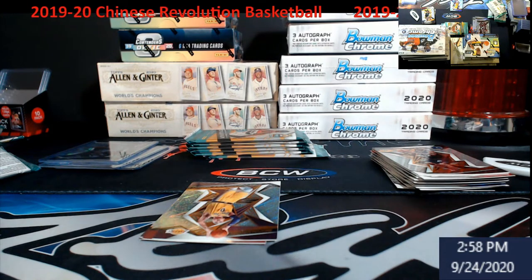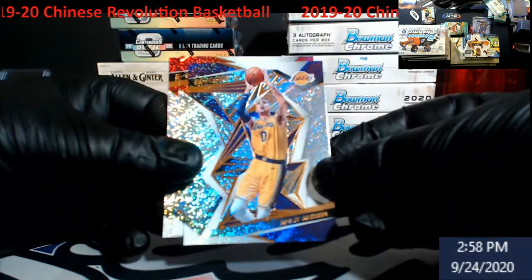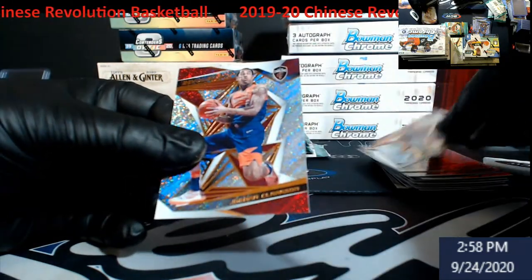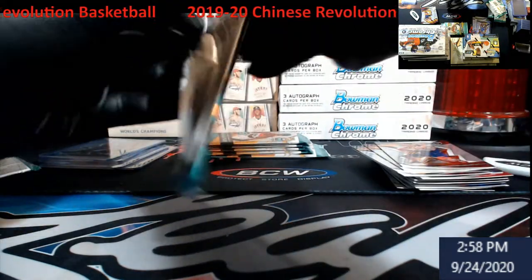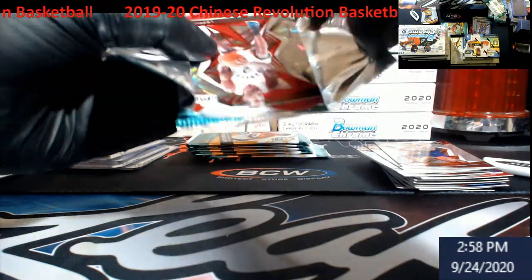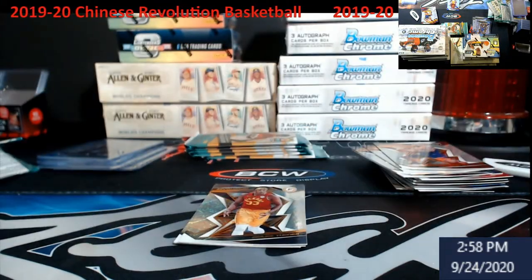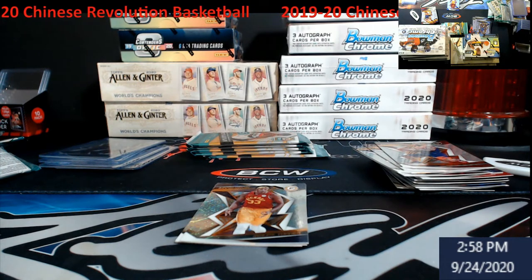You guys know the SGC order - I got another SGC order that should be here hopefully tomorrow if not Saturday, so we'll do a video for that and pop them in the store. Oh - Dragic and Clarkson Chinese Revolution, pretty cool! I'll get that in the store - I know there are people out there really going after him.